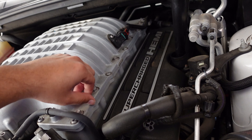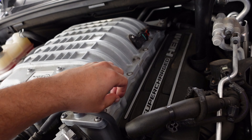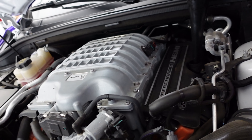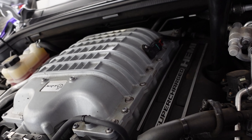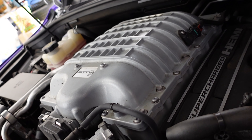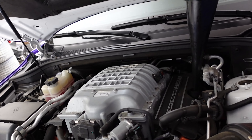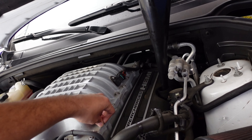There is a bolt loose on my supercharger — why the hell would that be? I have no idea why that would be loose. My supercharger has never been opened. Turns out that little wire was completely out.